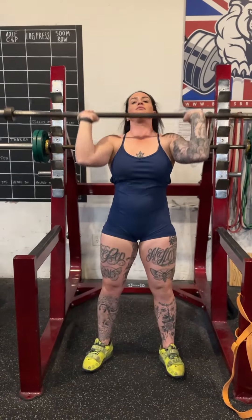Now the first part of that was the push press. Push press is just this. So this is the push press.